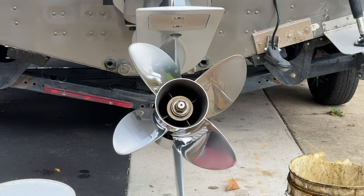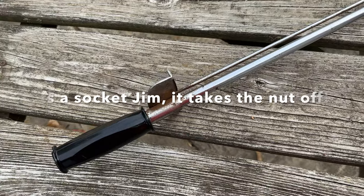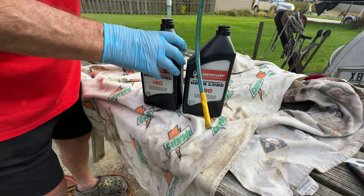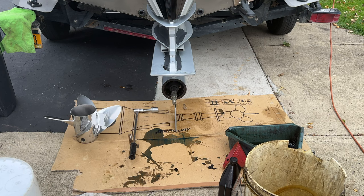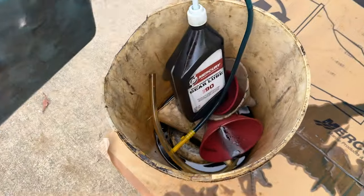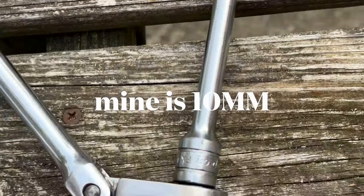Here's some of the equipment you're going to need to change your lower unit lube. Make sure that you have the right size nut on your breaker bar or torque wrench. Mine is a 1 and 1/16ths that fits this hub nut. You'll need a quart of lower unit lube — in my case a 90 weight — and a pump bottle to load up the lower unit after you've drained it. Make sure you have cardboard and dedicated oil buckets. I have one for draining and one for pouring in. Make sure you have the right size socket for your drain plugs.